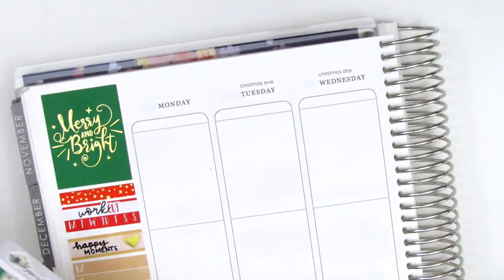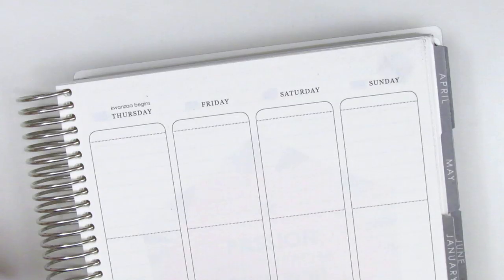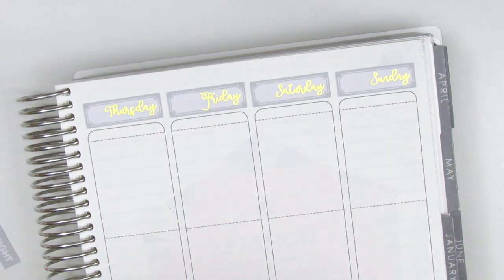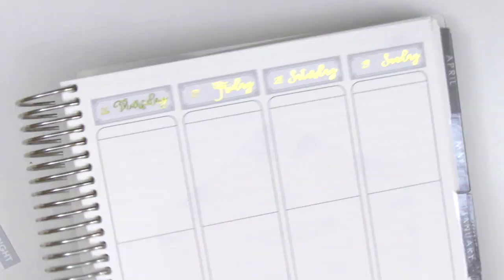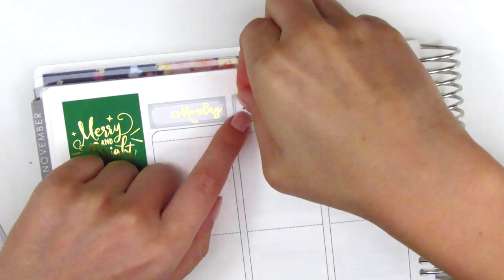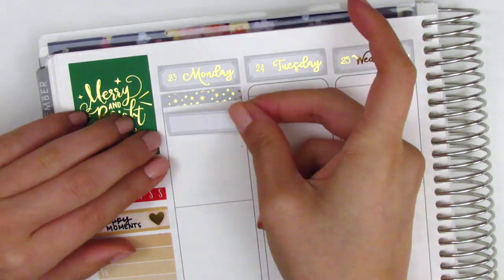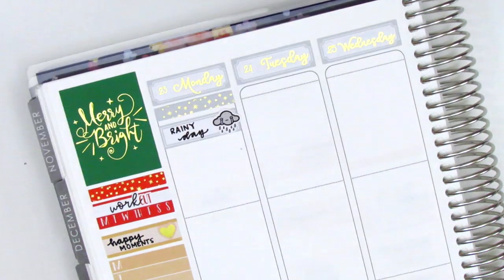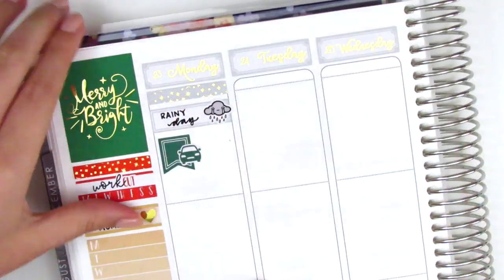I then move on to placing down the date covers for this spread. I love the font she chose — it matched really nicely and was just super beautiful for this spread. I also pulled in some little date dots, which I think are from Simply Watercolor Co. Once I'm done with that, I go ahead and move to Monday. I started my winter break this week so I did not have work. The first thing I put down is a foiled header, and then I used a quarter box with a rainy cloud sticker from Hazel Sticker to mark that Monday was a very rainy day.